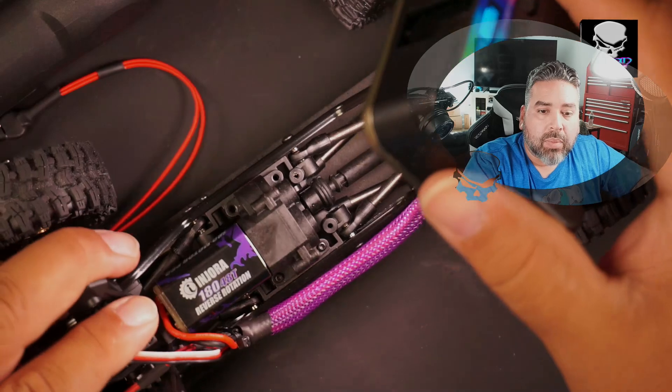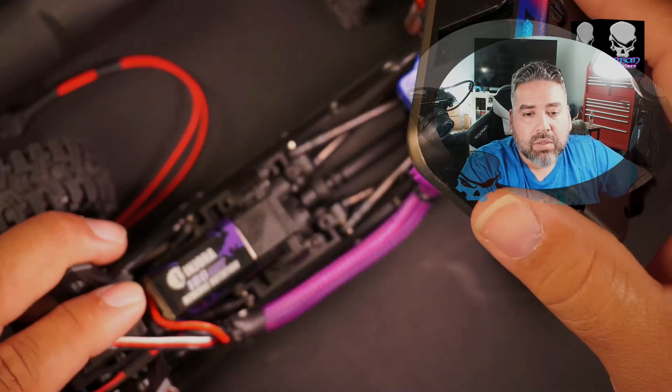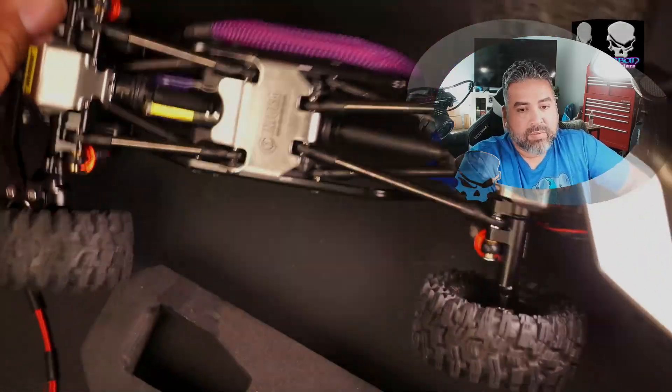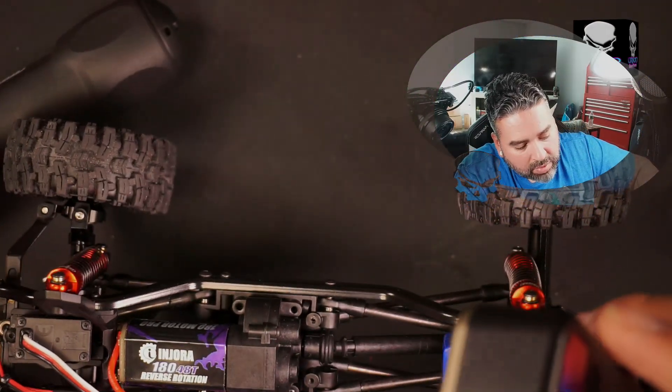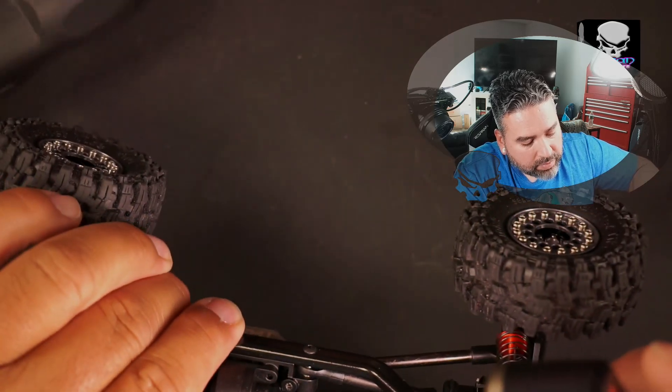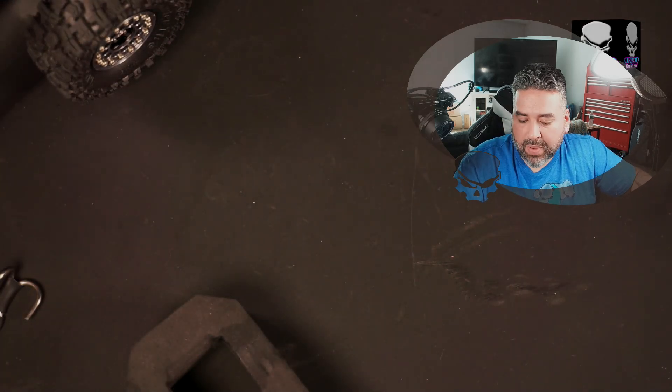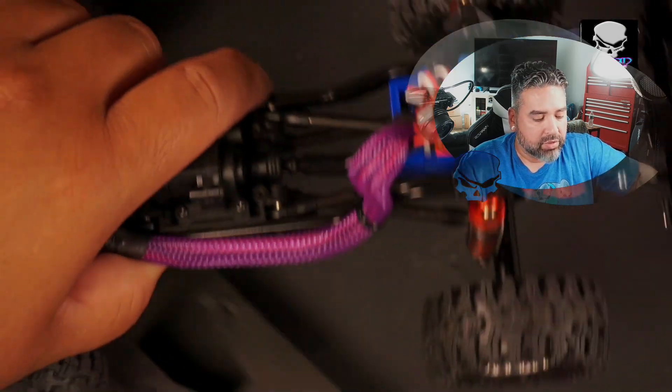I found one spacer — it's right there in between the transmission. We're going to flip that over and it's going to fall out. There it is. Make sure you don't lose these pieces because we need to put them back — they actually keep the battery tray elevated.